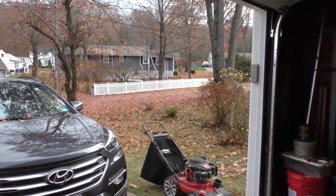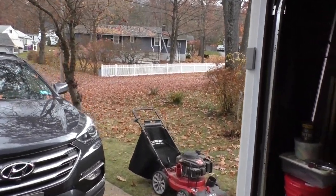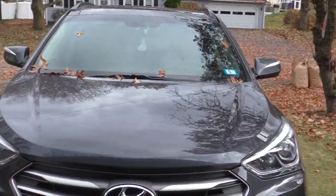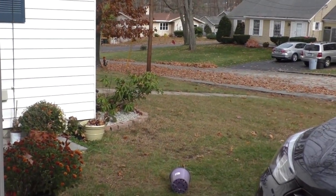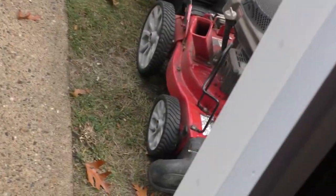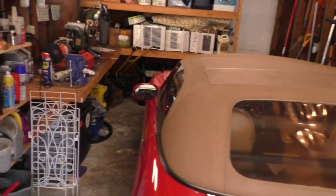It's such a beautiful day in the neighborhood. Look at the leaves over there - the whole street was carpeted with leaves. I just did that, took me about maybe half an hour to clean all that up. Anyway, this is not a video about leaf cleaning.